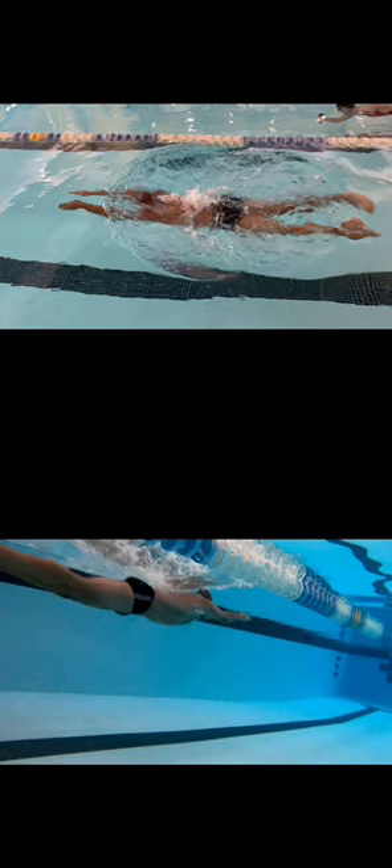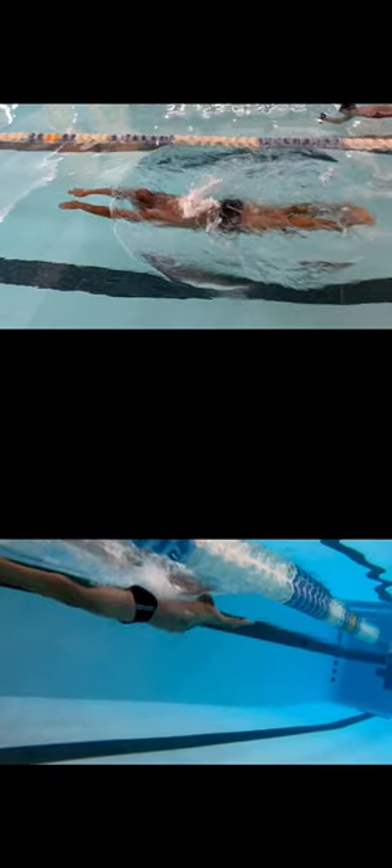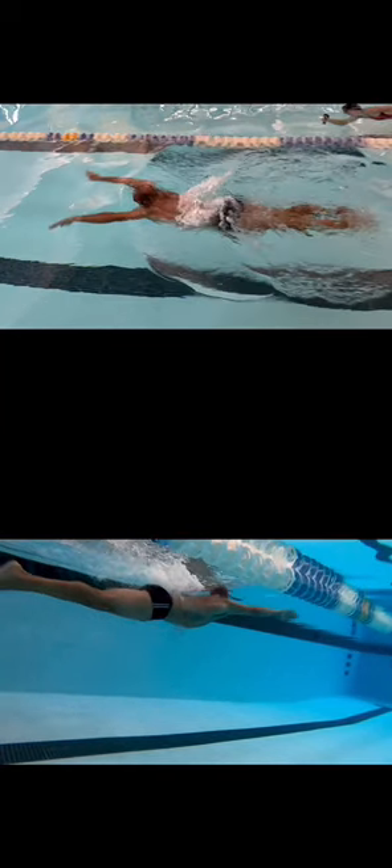The first thing we're going to look at is that the fastest position you can always be in is a streamlined position. So in breaststroke, what we're looking at right here is actually as close to a streamlined as we can possibly be. From here, this is pretty much what I always consider the beginning of our stroke. When talking to the swimmers, right here, we're always going to start opening up with those arms for the outsweep.